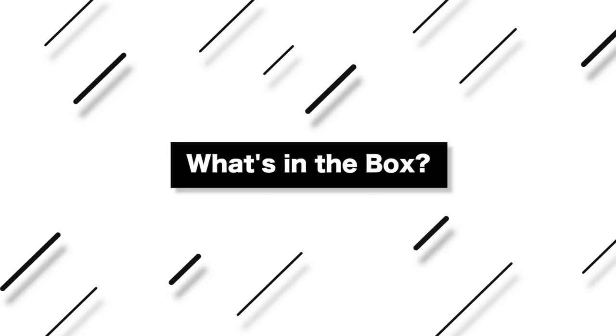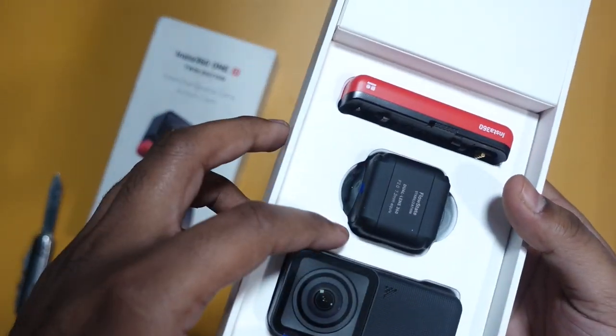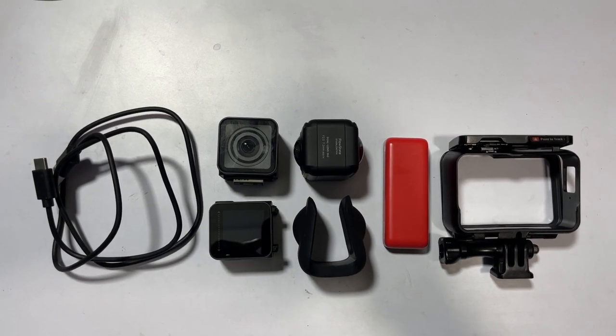I will show you the content in the box - I have made an unboxing video. There is the camera itself, the dual lens, and the wide lens. There is also a case.